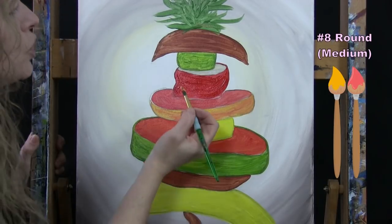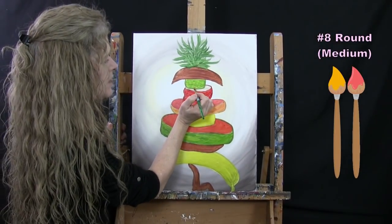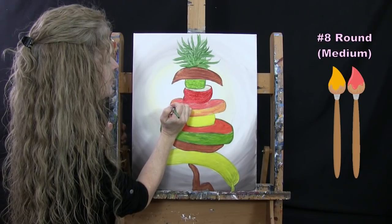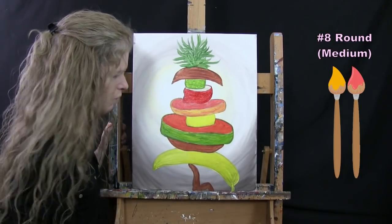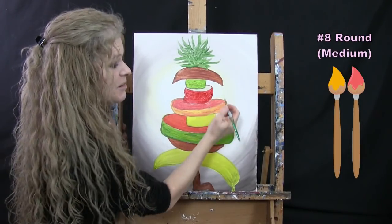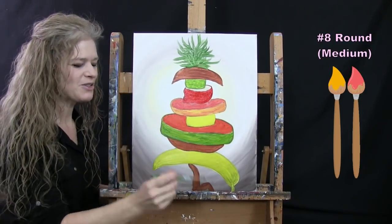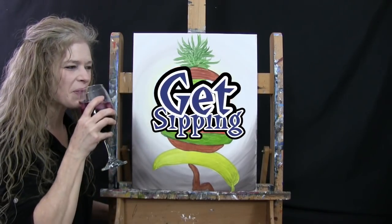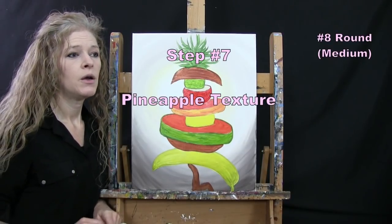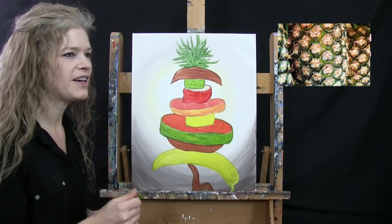Once you've got your grapefruit colored in, wash and dry your medium brush and get ready for the next step. For the next step we're going to be creating pineapple texture — all those little spiky pieces you see on the outside of a pineapple, giving it a good illusion of some nice texture. First I need to create a color that is lighter than this background color.